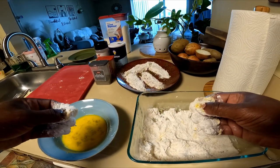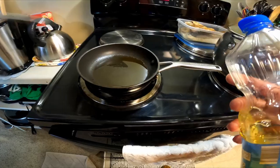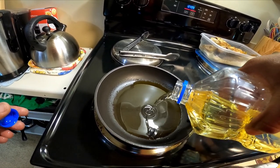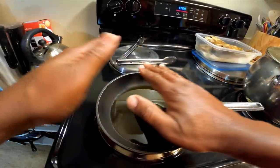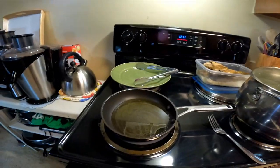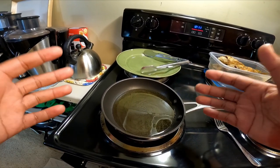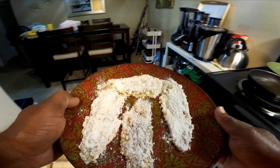We've got four pieces coated and we're ready to fry. We're going to use vegetable oil in the pan — I like to put it at medium-high. Let's add a little bit of oil and let that heat up. Whenever you start to see bubbles in there, that means the grease is getting up to temperature and we can start frying the fish.